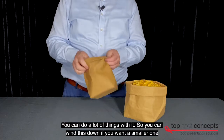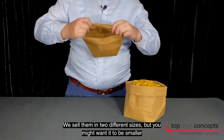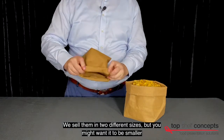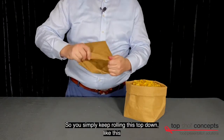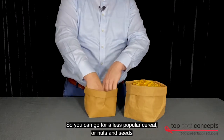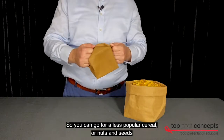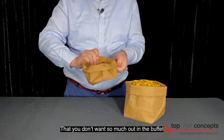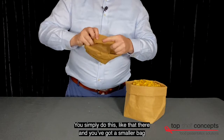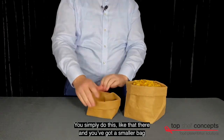You can do a lot of things with it, so you can wind this down. We sell them in two different sizes, but if you want a smaller one, you just simply keep rolling this top down — like this — so you can have, for a less popular cereal or some nuts and seeds that you don't want so much out in the buffet, you just simply do this and you've got a smaller bag.